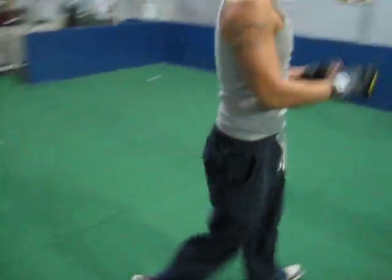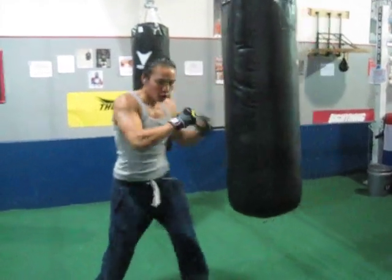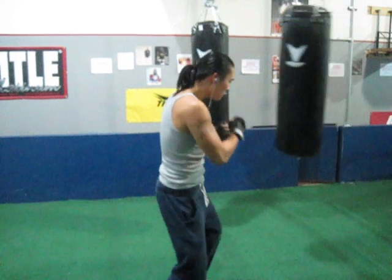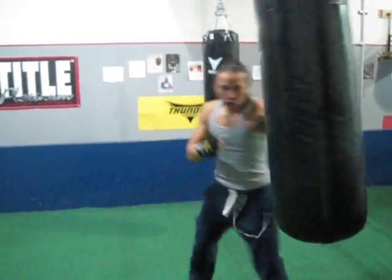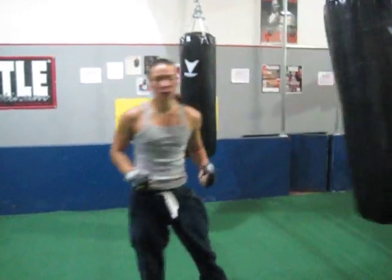Now we're going to go to punches. Do your jabs. Do your crosses. Hooks. Overhands. Body shots. 1, 2's. 1, 2, 3, 4. 1, 1, 2, 4. Good.